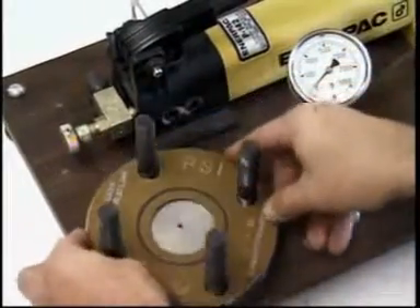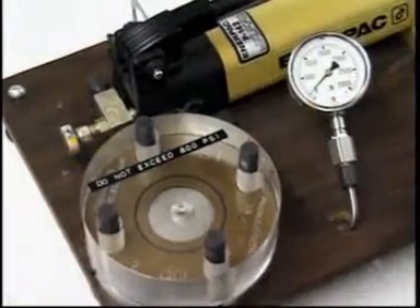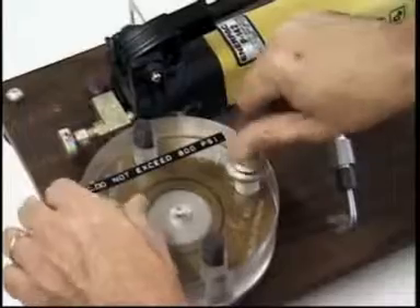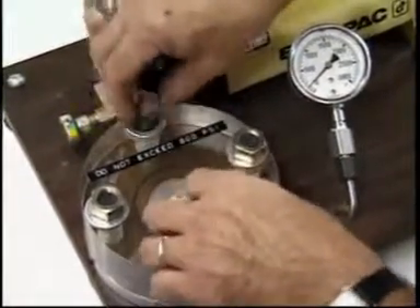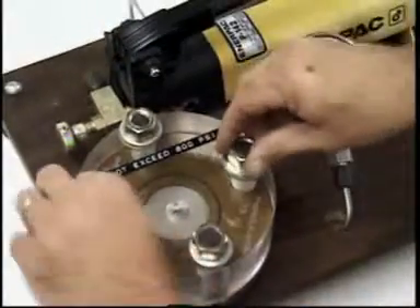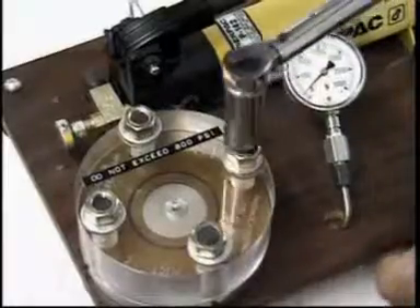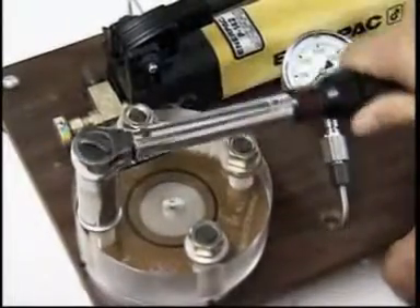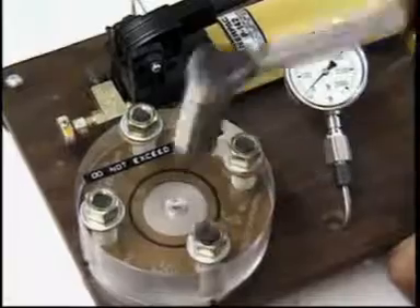The Linebacker gasket is installed in the tester in the same manner as the flat gasket. On close inspection, you may begin to notice the seal element enlarge against the clear platen, even when the nuts are hand-tightened. This is exaggerated as the nuts are torqued to 15 foot-pounds. The sealing element is now being compressed into the retainer groove.